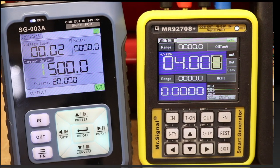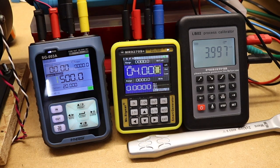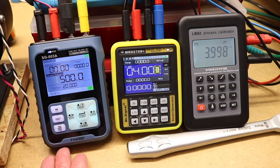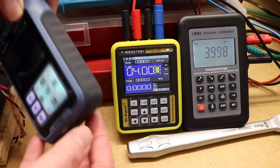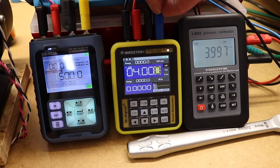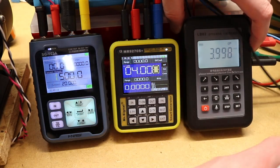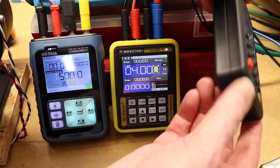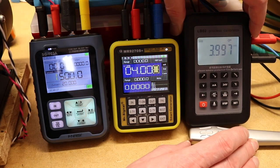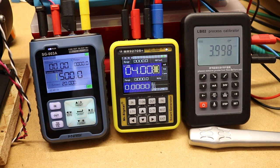While playing around with these instruments, a physical observation: the Phenersi instruments sit quite nicely with their rubber molding making them grippy against surfaces. The MR9270S has a rubberized outer jacket as well. However the little LB02 just wants to slide around - there's no rubberized coating on it, which makes it a bit mischievous out on plant.